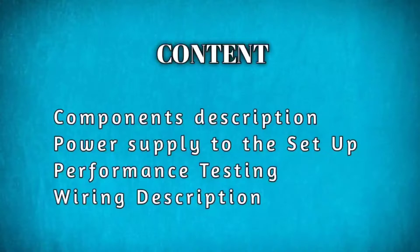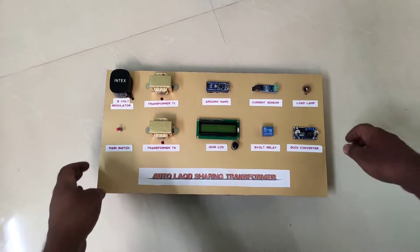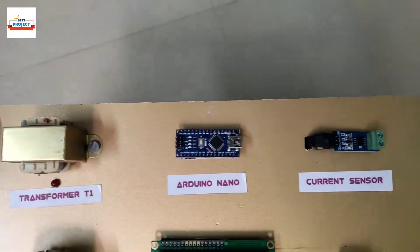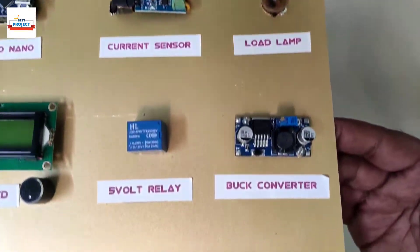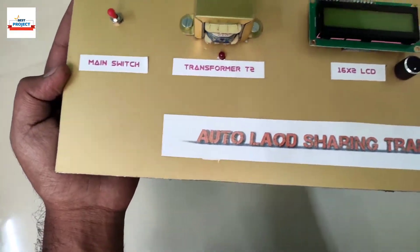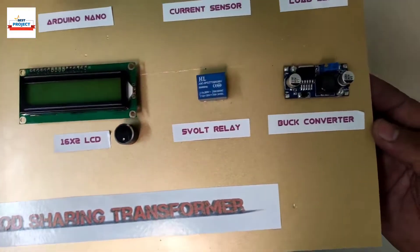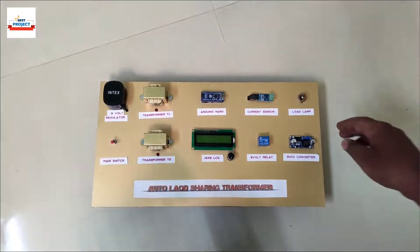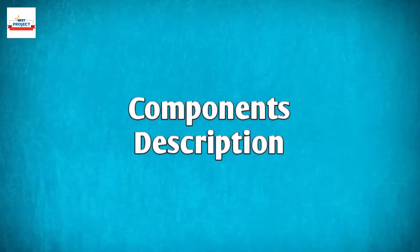Welcome to our channel. Transformer is a very important device of power transmission. Throughout the day, a transformer handles a lot of variation in load, but sometimes the load increases beyond the maximum limit, which causes damage. To avoid this condition, this system is implemented.